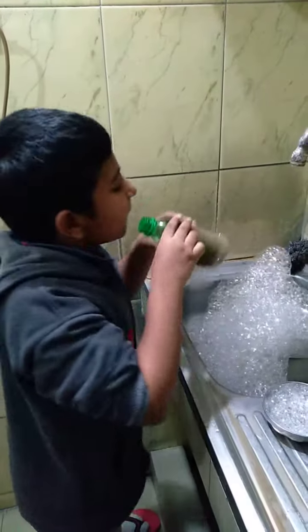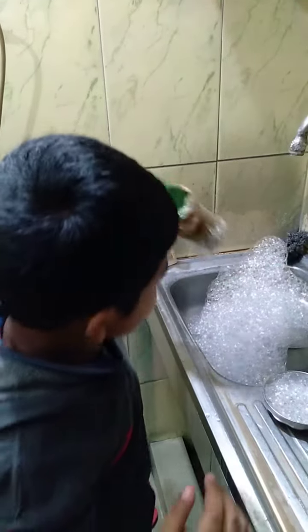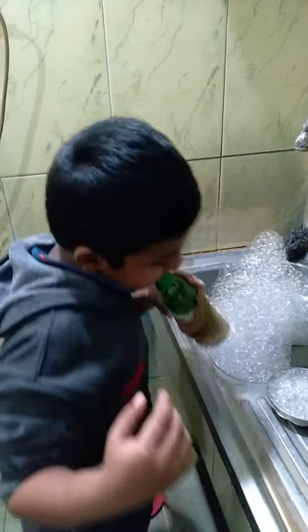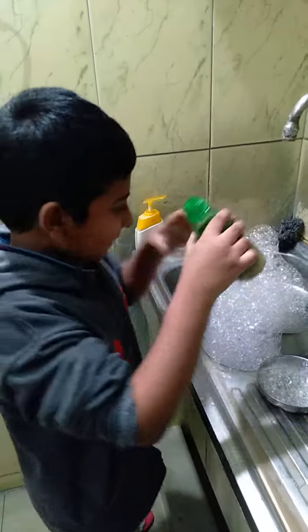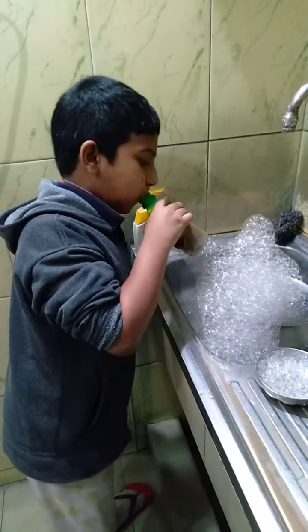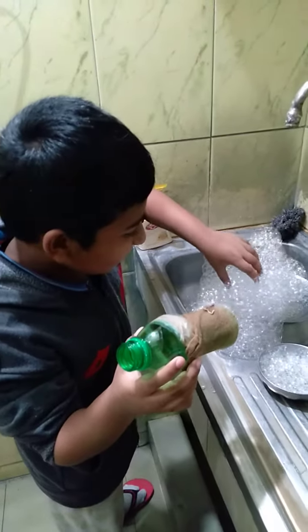Wow, look at this! Look at that! Look at my hands go in! Whoa!